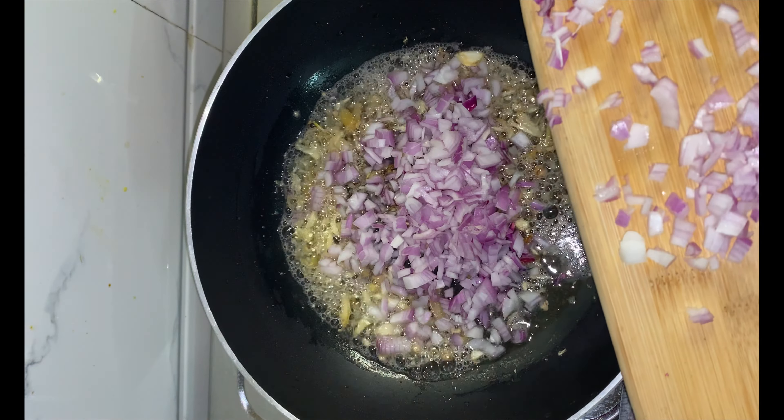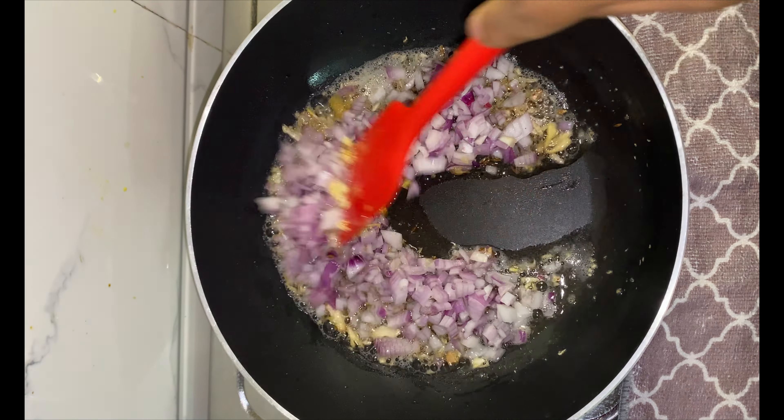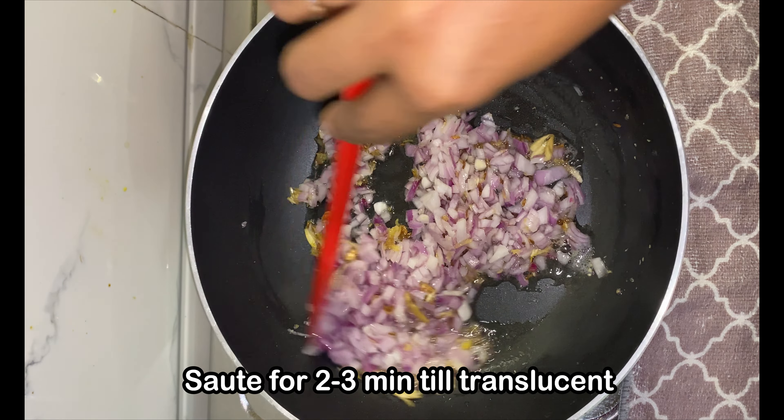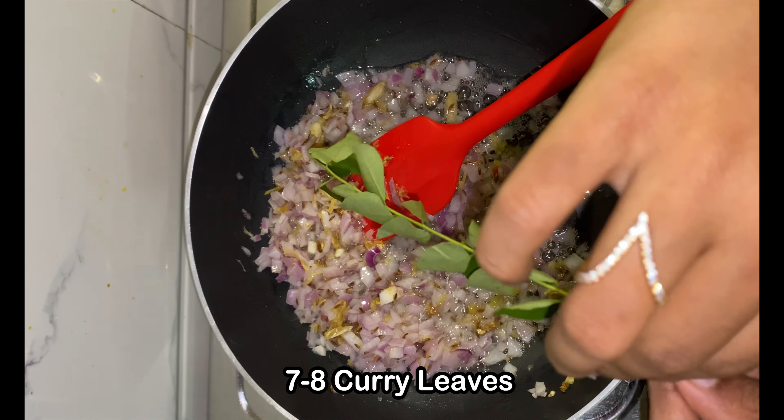Next, add 2 onions finely chopped. Sauté the onions for 2-3 minutes till they turn translucent. Then add in a few curry leaves and sauté.